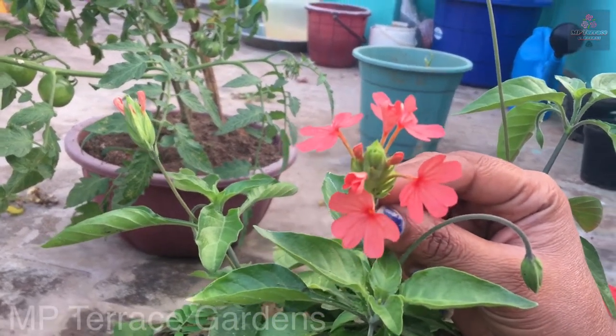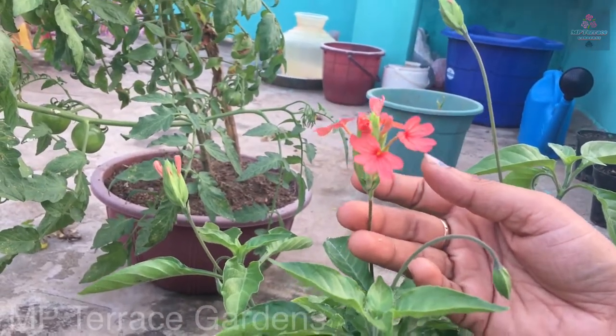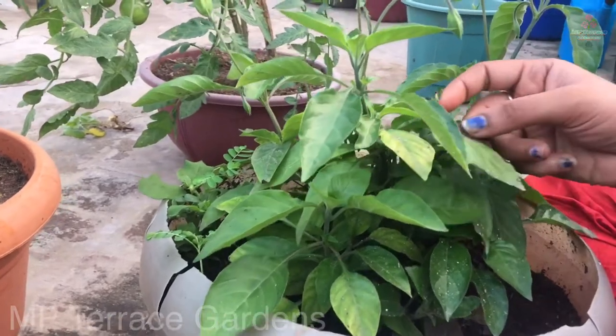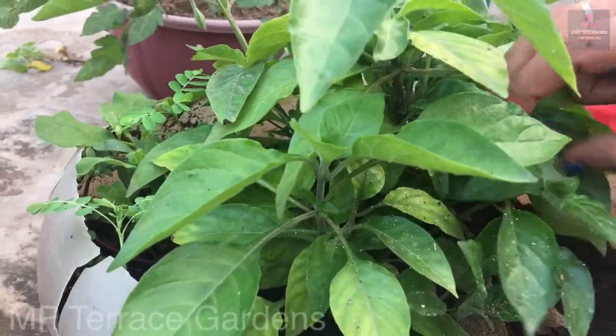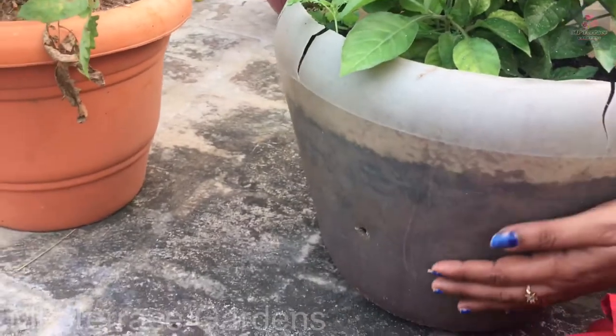I will tell you a lot. You can see it in the description. You will tell me about the Dilli Kanagamara — the Dilli is very small. It is a very small Dilli Kanagamara. It is not necessary to be used in the Dilli Kanagamara. I will tell you about the Dilli Kanagamara.